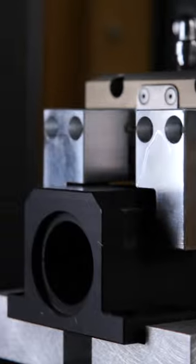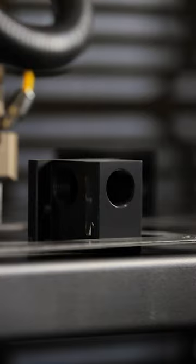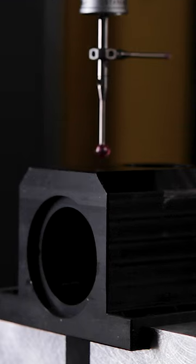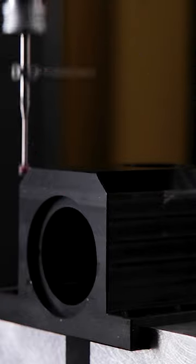The lightweight Mock Kogami delivers CMM capabilities with maximum space flexibility. Install the Mock Kogami on your production line, near line, or directly onto a rigid frame machine tool. This allows for high-speed measurement and quicker feedback and compensation in traditional and smart factory manufacturing processes.